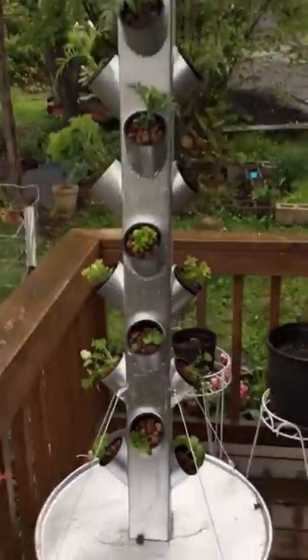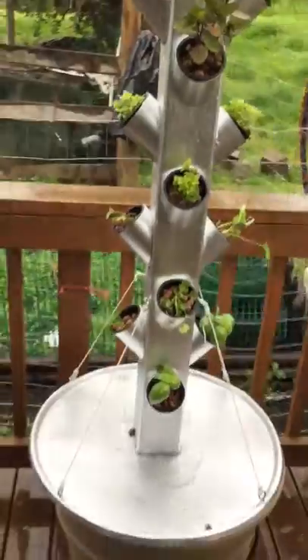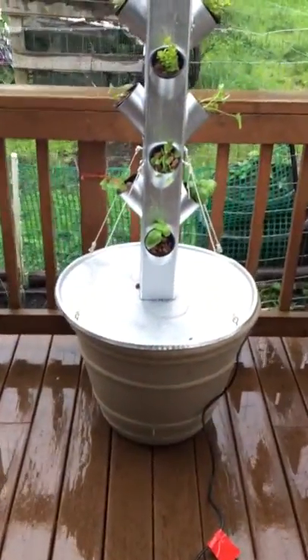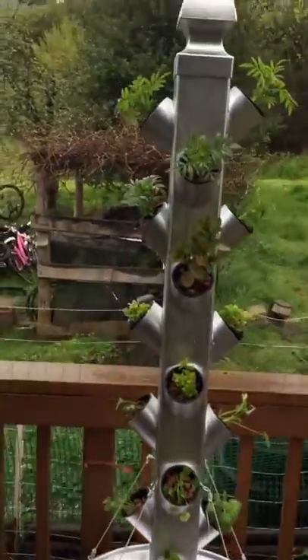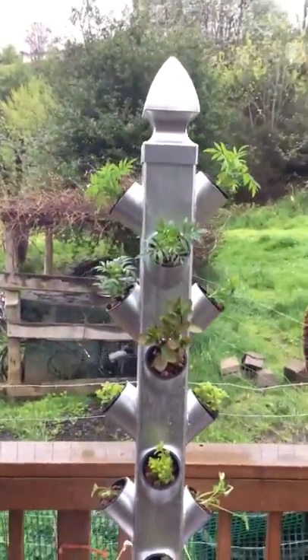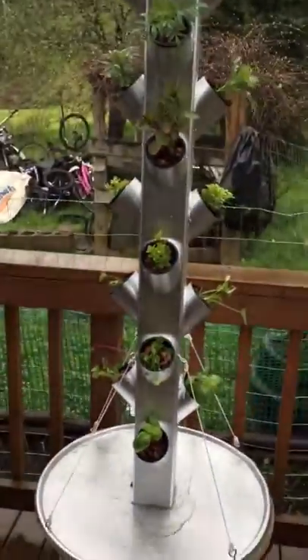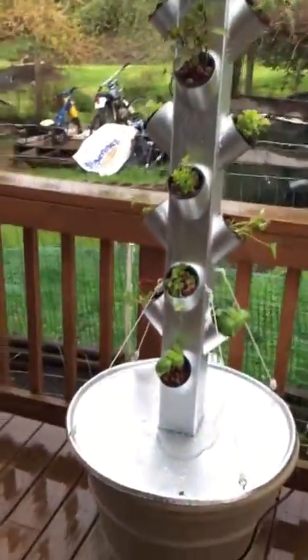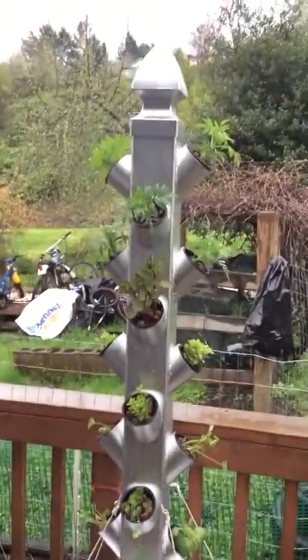If we do sell them, we'll probably put a wheelbase on the bottom so it can be moved around more easily. It's a great use of vertical space for those of you with an apartment or a balcony — you get 20 pots of herbs and spices in a very little footprint.